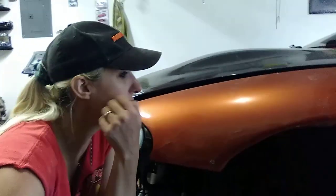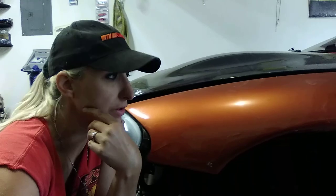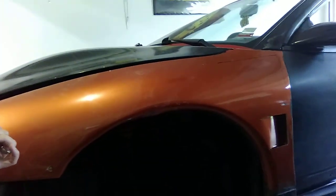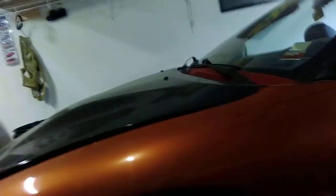As I had said in one of my videos earlier today, I was going to work on custom fabricated air vents on the fender. So here's what I got.